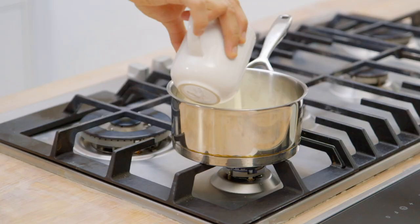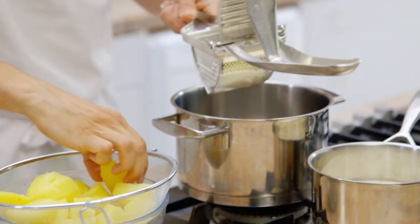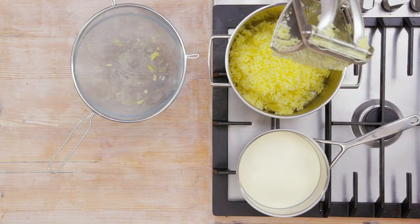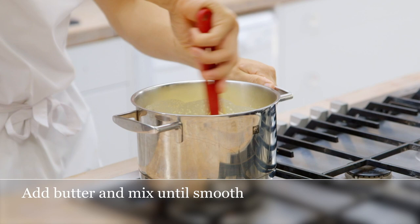Combine cream and milk in a pan over a medium heat. Then push all of the potatoes through a mouli or potato ricer. Once completed, pour the milk and cream mixture over the potatoes, then add butter. Beat until silky smooth.